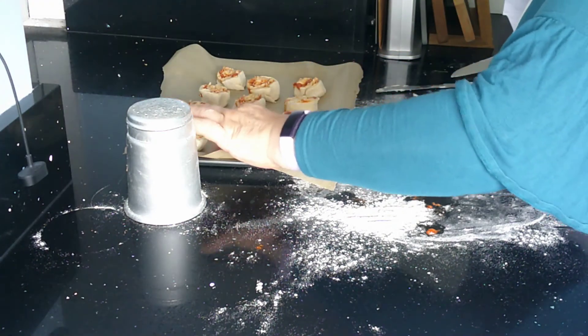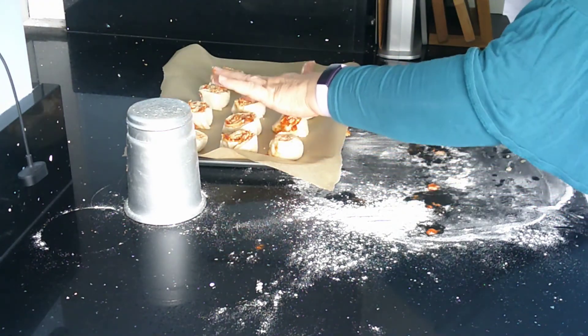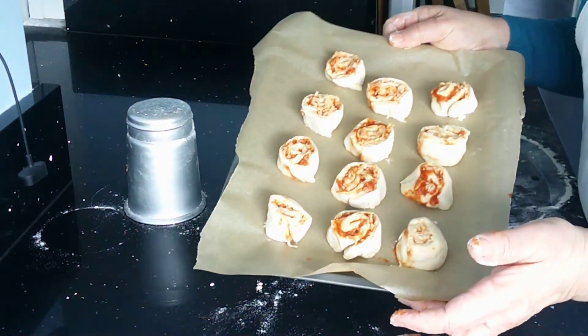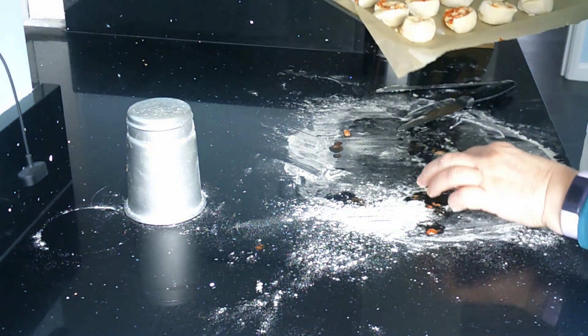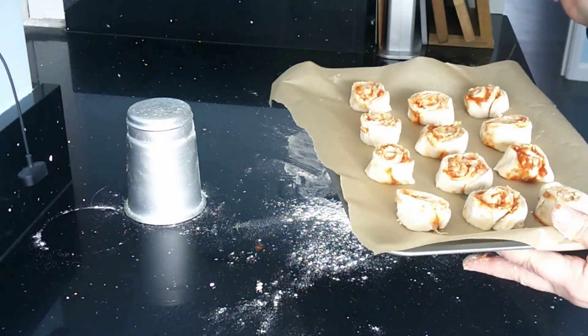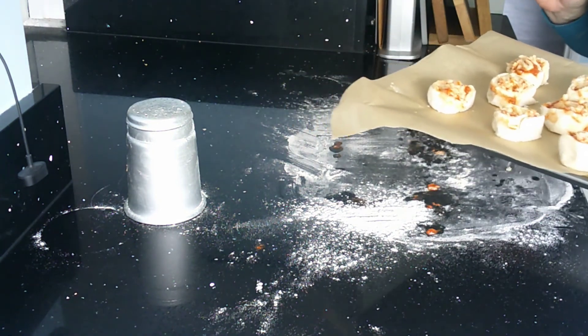If you want to, you can just flatten them down a little bit with your finger. They need to be that way up to go into the oven. I'm just going to pop these in the oven for 15 to 20 minutes on a hot oven — gas mark 6, 200 degrees.